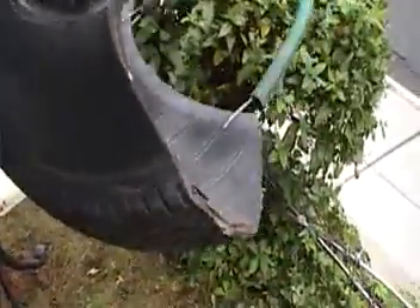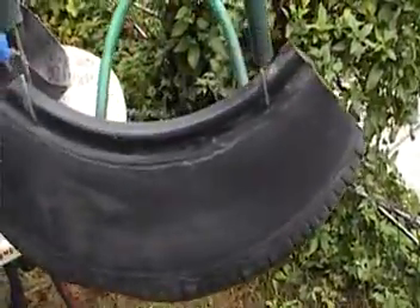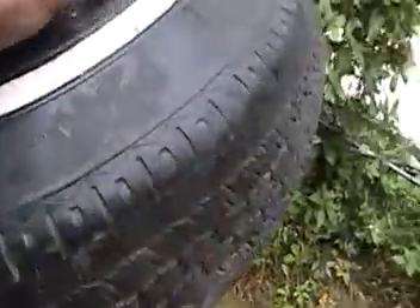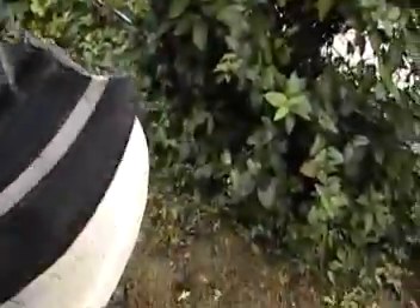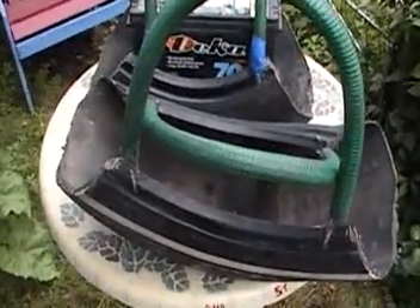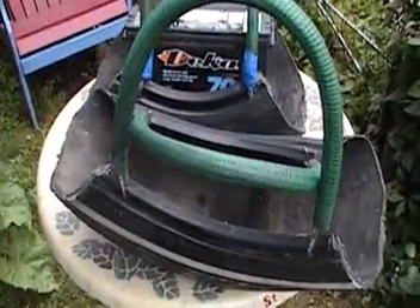Just to give you a visual of it all around — and you can see the bottom of it: it's a real car tire. I'll come back with some heavy tools, fill it up, and see what happens.